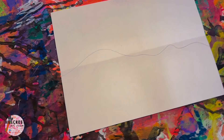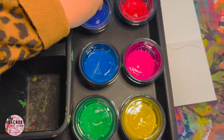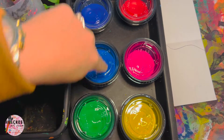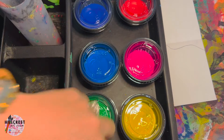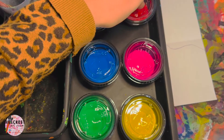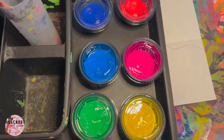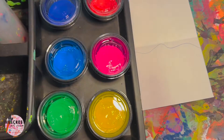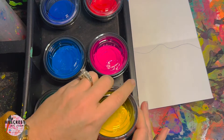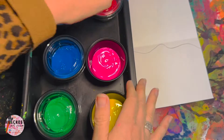Once you get your line, get your tray from the back counter. We have six colors but we're not using all six — you're going to stick with either your cool colors or your warm colors. Figure out which you want for your sunset or sunrise. Do you want yellow, pink, and red for the sky, or purple, blue, and green? You can see on my door I've used purple, blue, and green before.